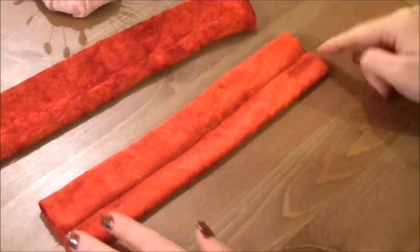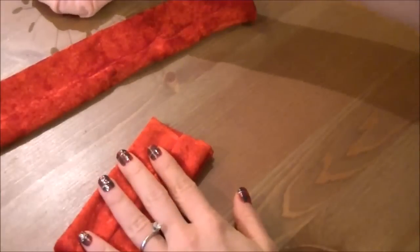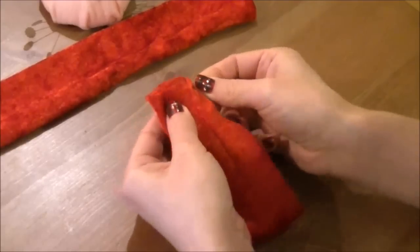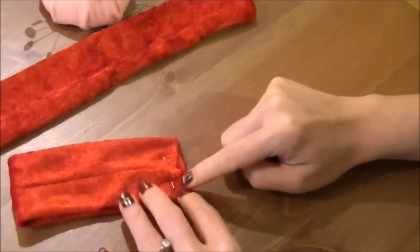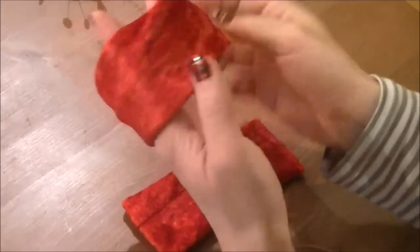Then bring the seam to the middle, flip and fold over to match the short ends. Sew the short ends together with a 5 millimeter or a quarter of an inch seam allowance, and repeat the same step for the other side. The armband should look like this.